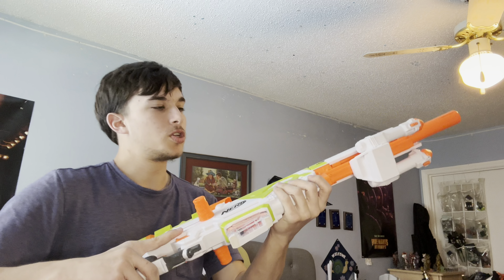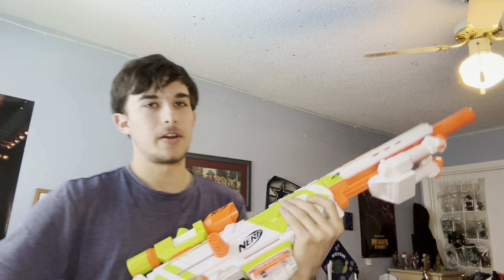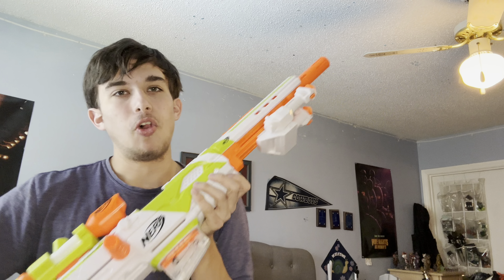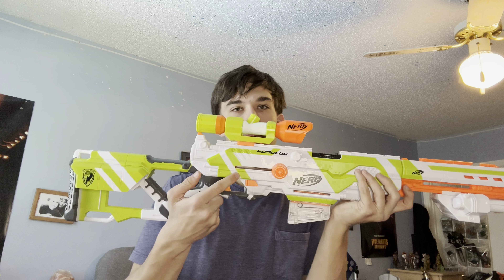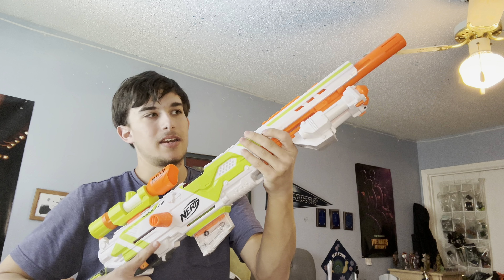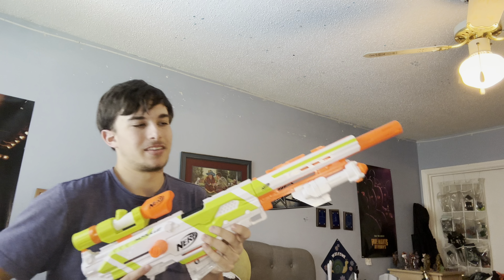Also in this video we have the Modulus Longstrike, which is probably one of my favorite Nerf blasters of all time — not because of its performance, which is not that great — but I absolutely love this design. It looks like a sniper; when you look at this, the first thing you see is a sniper. It's humongous, but if you think it's too big, just take the barrel off and now you've got a carbine. I like to keep the barrel on just for the looks, though putting the barrel on does kind of downgrade your performance.